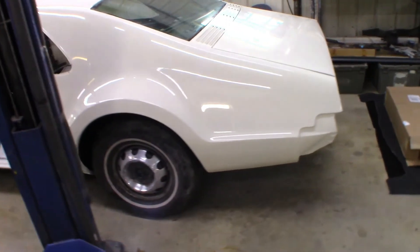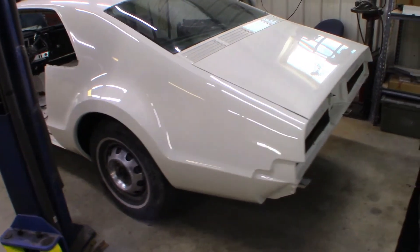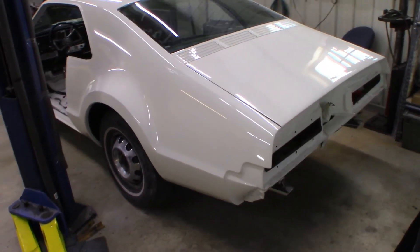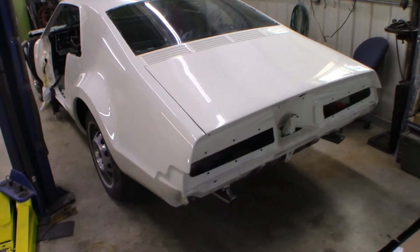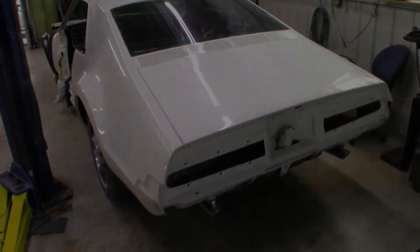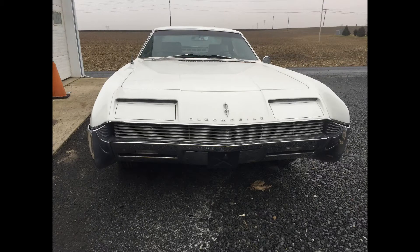We started the project by removing all chrome and stainless, sending those items out to be refinished. And then we went on to stripping the paint. Here are some photos of the car when it arrived at ETR.